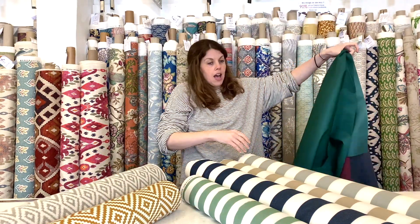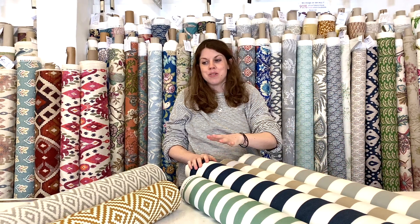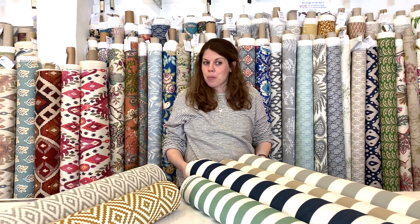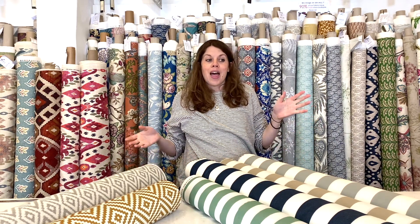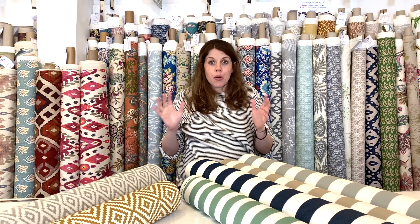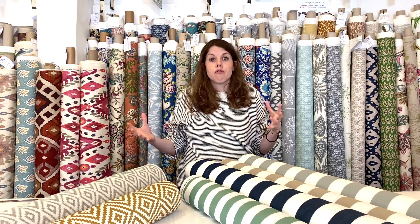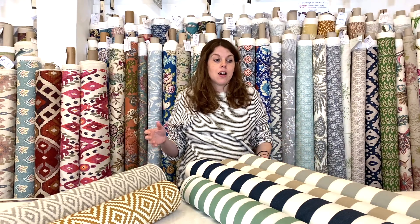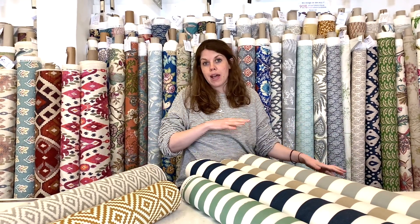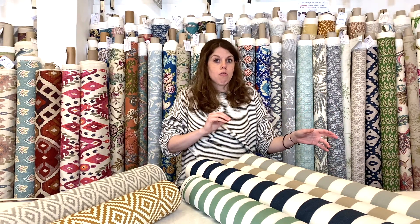Not only do we have a fantastic range of plains — and the plains are probably more popular than the printed ones — but some people much prefer the prints. I personally love a print. More and more people are improving their outdoor space and making the most of it as an extra room in the home, with beautiful cushions, outdoor rugs, and that sort of thing. It can be really nice to mix prints with plains to get that interior design feel in your outdoor space.